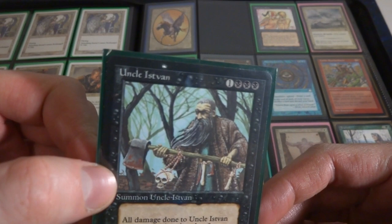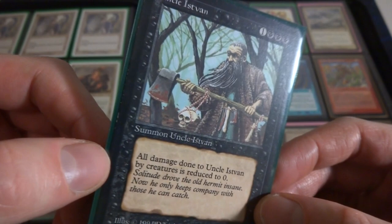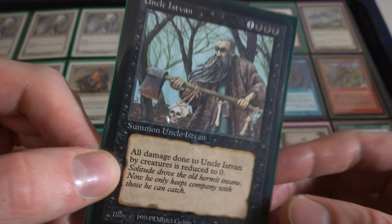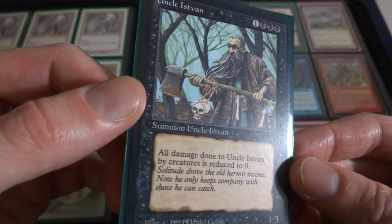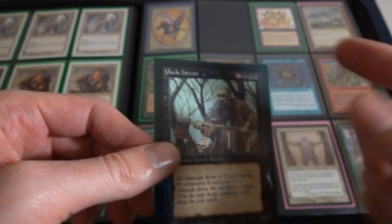Got Uncle Istvan, I think this is a really cool card, I just like the art and the feel of it - got great flavor. One and three black, he's just like this guy living in the forest with a crazy skull and an axe. All damage done to Uncle Istvan by creatures is reduced to zero, it's a 1-3 and this guy can't be hurt by creatures. If he wants to block Denizen of the Deep the 11-11, he survives. He's just a beast with a giant axe by Daniel Gelon from The Dark.